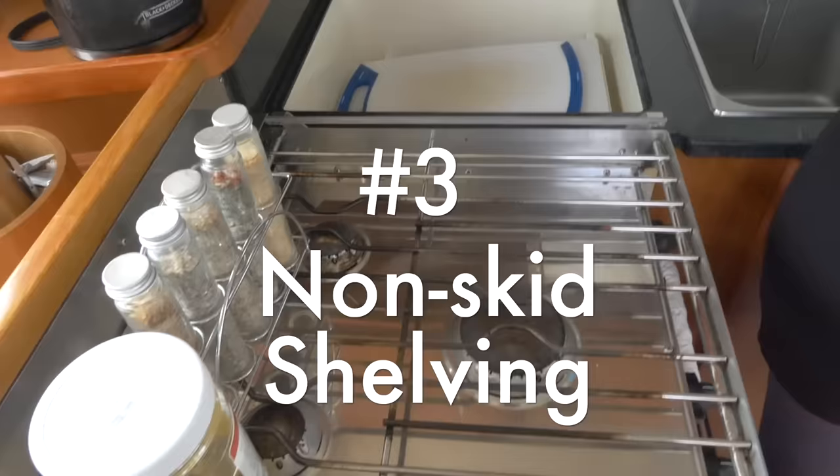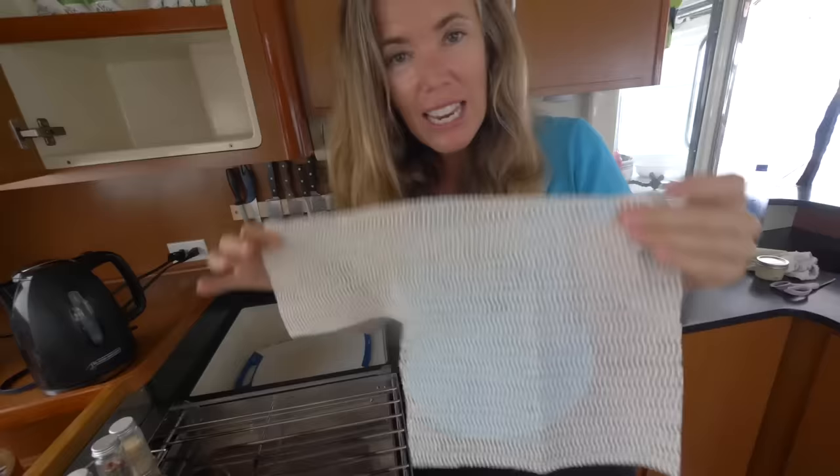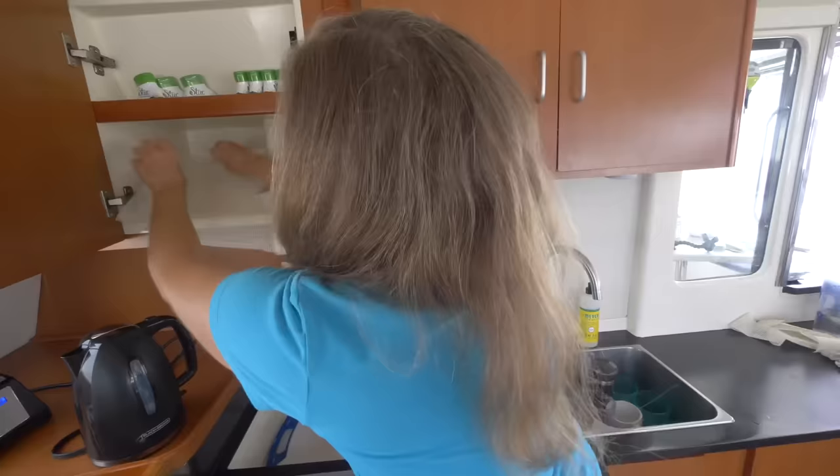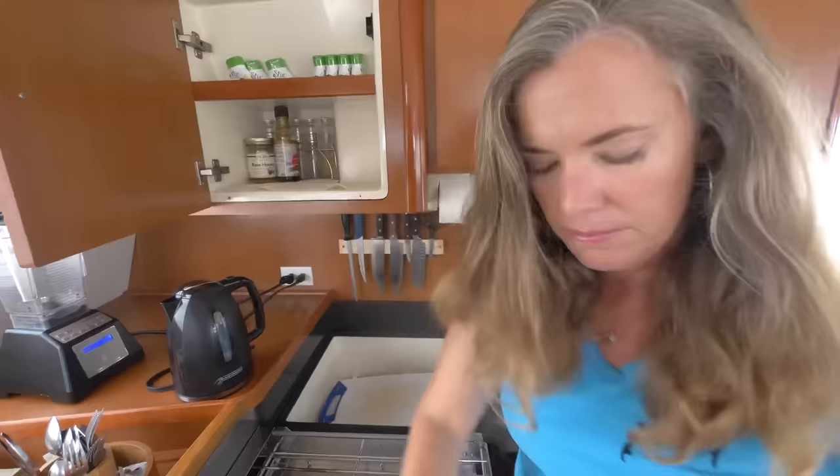I'm hungry. Honey, there's nothing in here. It's just because I wanted to show people what you can do with non-skid. This is stuff that you put under your rug or anything else on your countertops that you don't want moving around. So instead of having all these jars rolling around while you're at sea — which is really not a good sound — and in really rough seas they can open up, drop, and spill. So this is a really good hack: put this down and secure your jars of goodies.